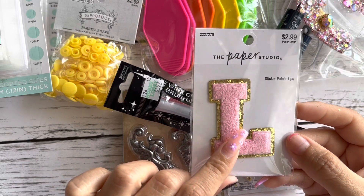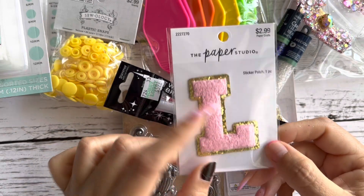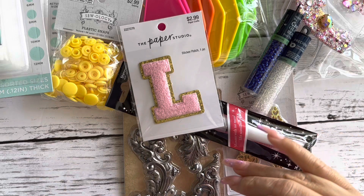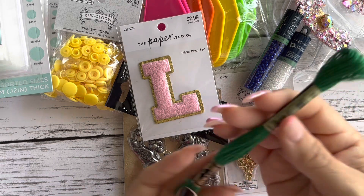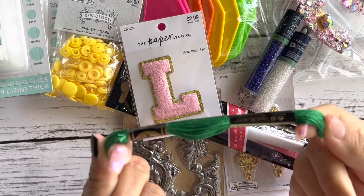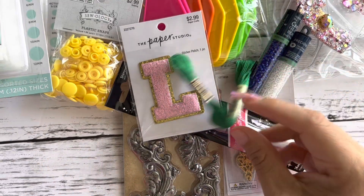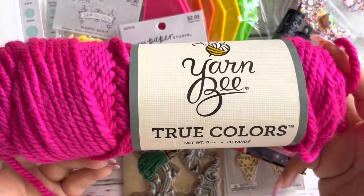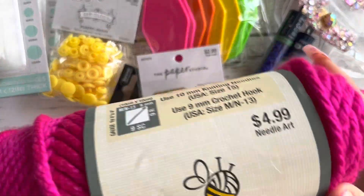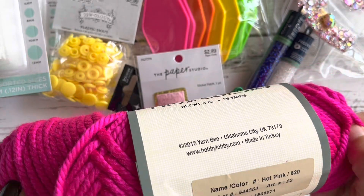I bought one of these patches from Stone Clover — the L is for Lexi. The paper was not on sale this week so I'll wait until it is. Lastly, I'm doing embroidery just like everybody else. This green matched perfectly with the project colors I'm working with, and then look at this pink — I am obsessed with hot and neon colors right now.